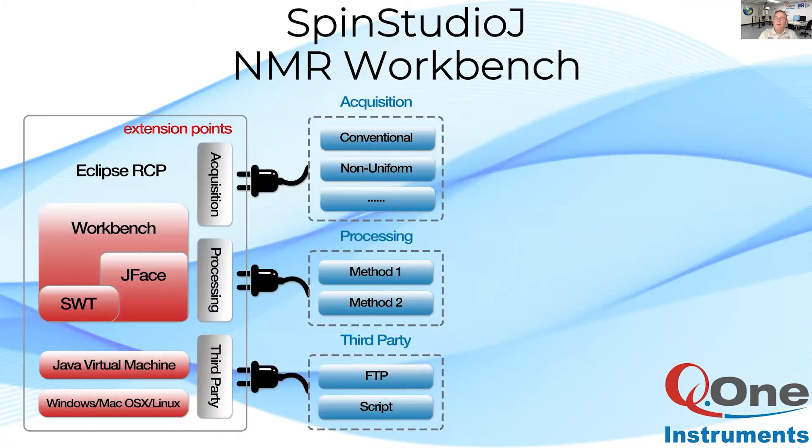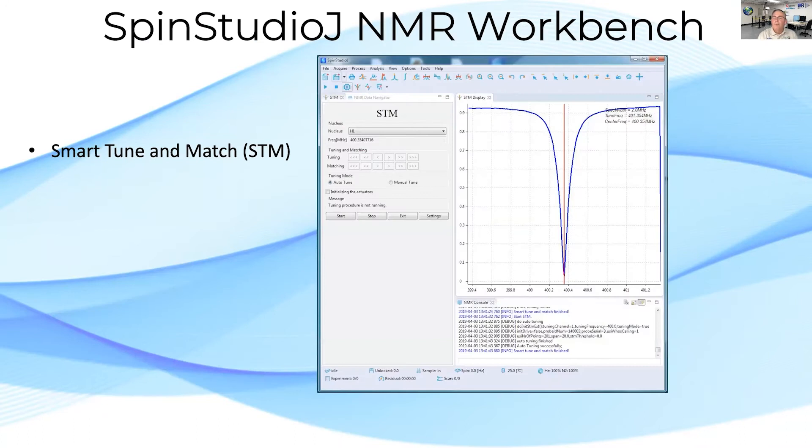Q1's operating environment is Spin Studio J. Spin Studio J has a plugin-based paradigm for extending virtually any capability, either internal to the spectrometer or externally via Java-based tools for extending data acquisition, analysis, and connectivity. The list of tools increases with every release. Here are a few graphical tools that greatly simplify operation.